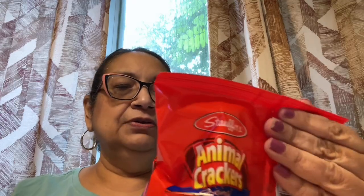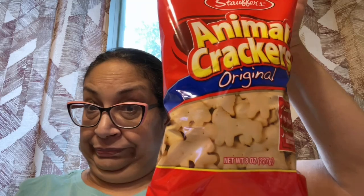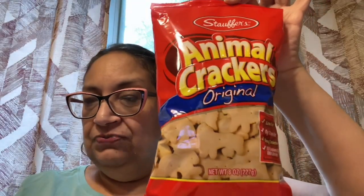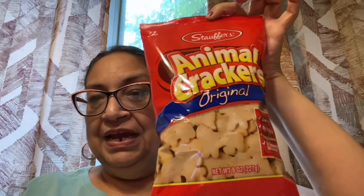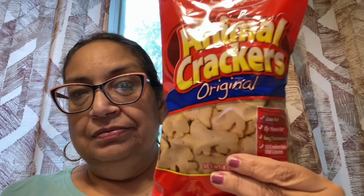I love these Stoffers Animal Crackers — the original. The bag has definitely gotten smaller; I remember them being a lot bigger. This is only eight ounces now — I think it was 10 or 12 ounces before. But still, I love them. It's a great low-calorie snack, great with coffee or tea. I got that, and they won't last any time here.